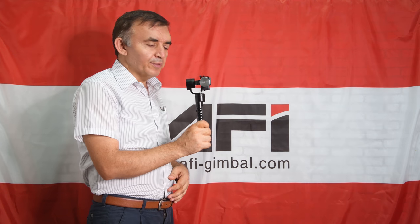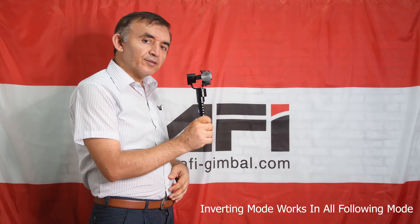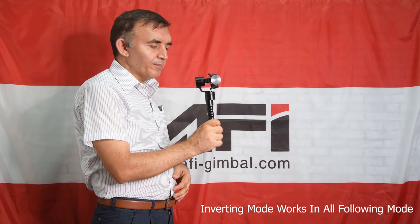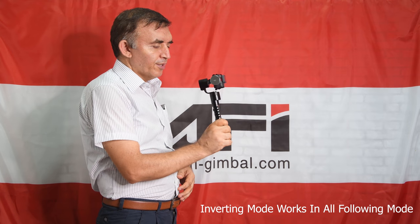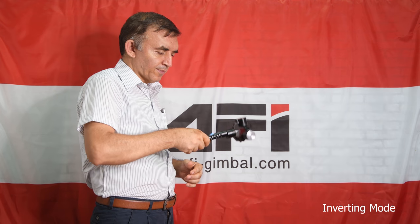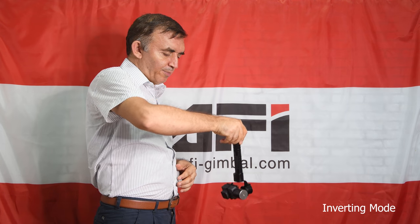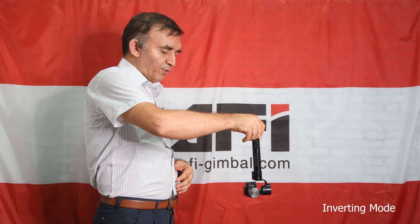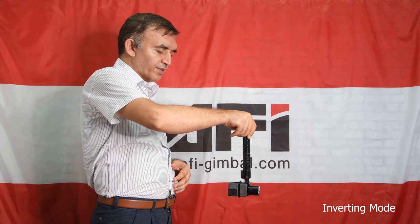The Afi A5 gimbal also has another mode called inverting mode. Inverting mode only works when the gimbal is in all-following mode. With the gimbal now in all-following mode, when I invert the gimbal like this, it will be in inverting mode. In inverting mode, it also moves in all directions.